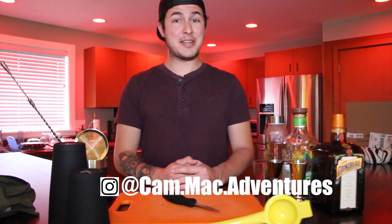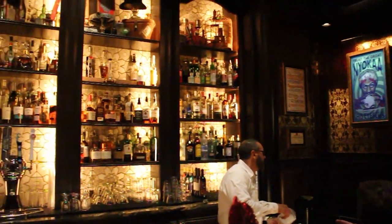Hey everybody, Cam Mack from the Cam Mack Adventures here, bringing you another episode of Bippity Boppity Bartender. In this episode, we're going to talk about one of my favorite bars on Disney property and make one of my favorite drinks at that bar. That bar is Abracadabra at Disney's Boardwalk.